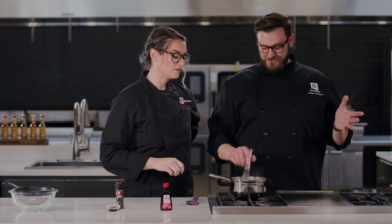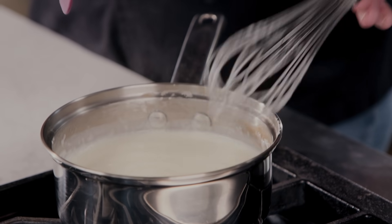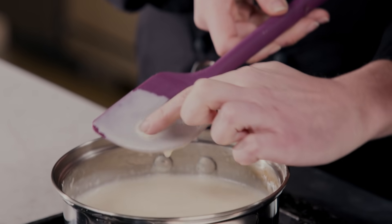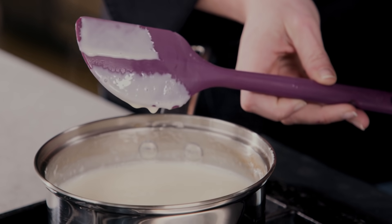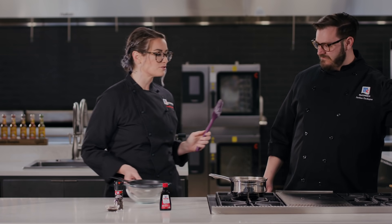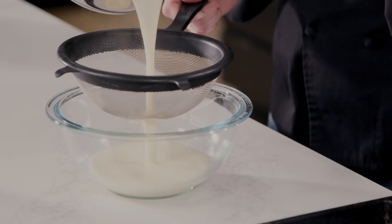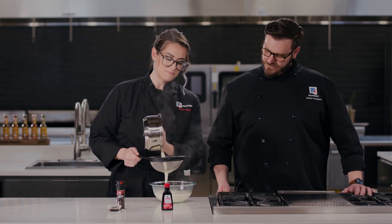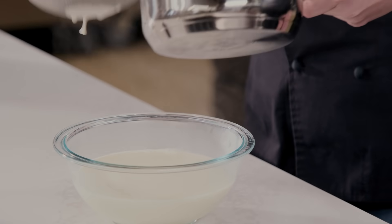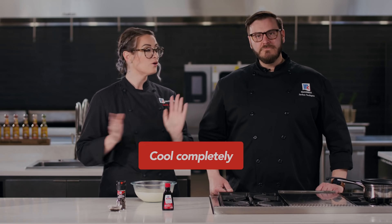We're going to start making our base, using Rachel's cool little shortcut here. We dipped our spoon in, ran our finger down it, and it's not dripping — so I think we're there. It looks solid. We're going to put it in here and just make sure there's no lumps. I think we nailed it. We're going to let this cool for a while and then we'll add our flavor.